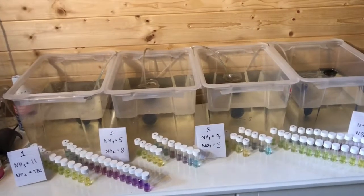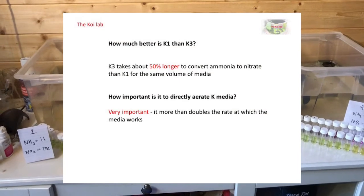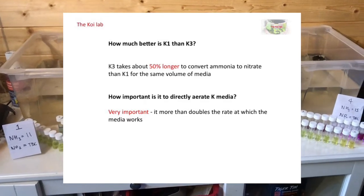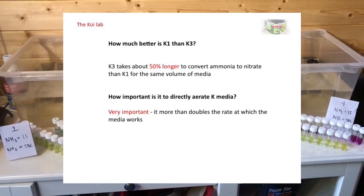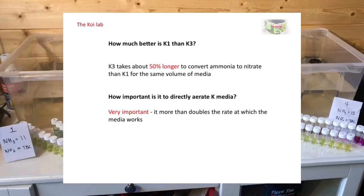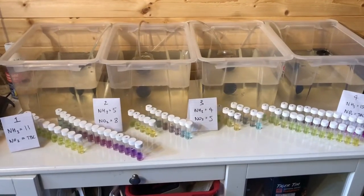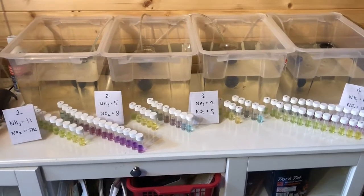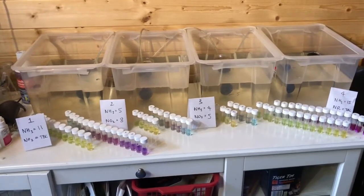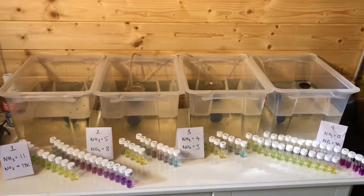So what are the conclusions? The overall conclusion is that if you want to get the most out of your fluidized bed arrangement then you want to be using K1 rather than K3, because the higher surface area makes a meaningful difference in the amount of waste it can treat for a given filter bay volume. You also want to directly aerate and keep that media flowing and moving as much as possible, and turning the air up will also maximize ammonia gassing off, which we know from another video is very beneficial as well.